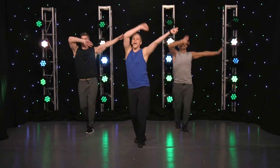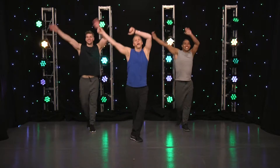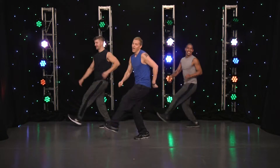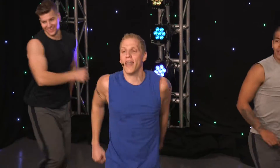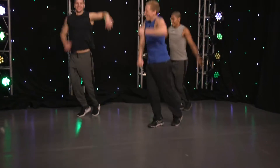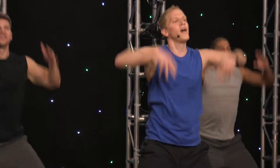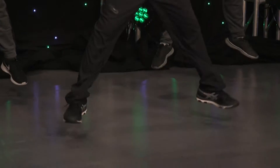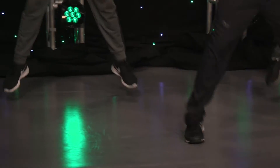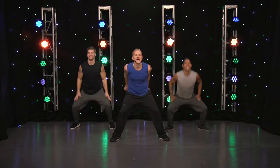Walk it up. Kick that leg. Come on, back it up. Other leg. Come on. Kick, kick, kick. Back it up. Raise it up. Take it off the ground. Up, up, up, up, up. Come on. Up.